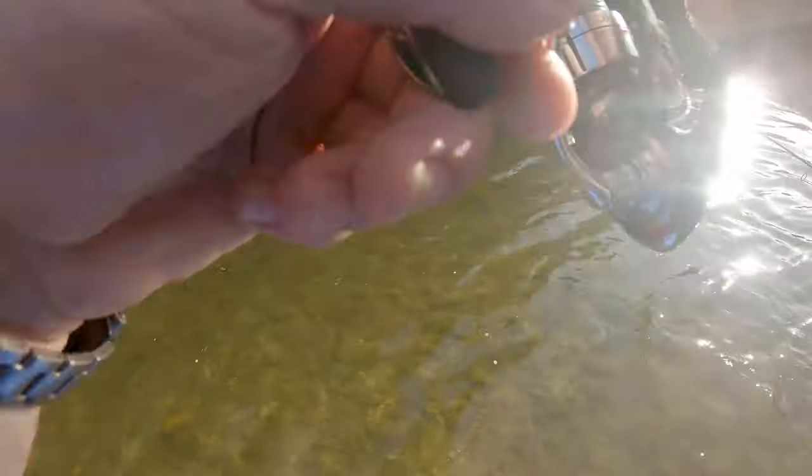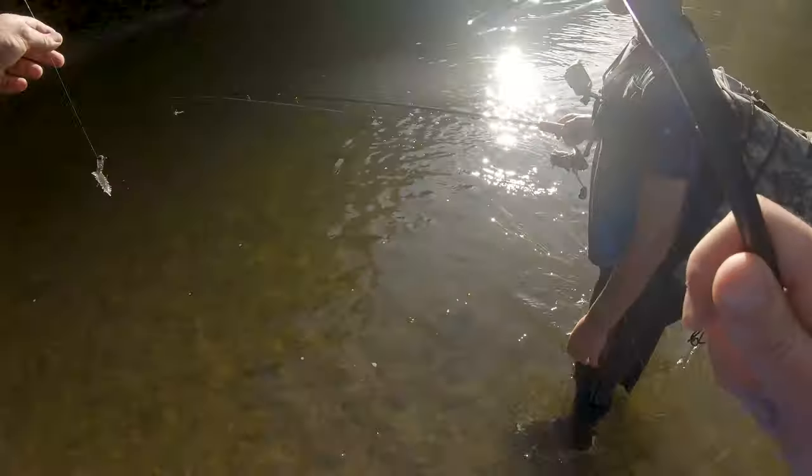Look at that. That's the smallest bass I've ever seen — that's unbelievable that he's biting that, isn't it? The bait's bigger than him! Yep, he got my bait.